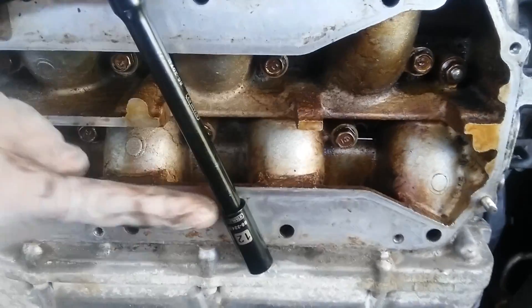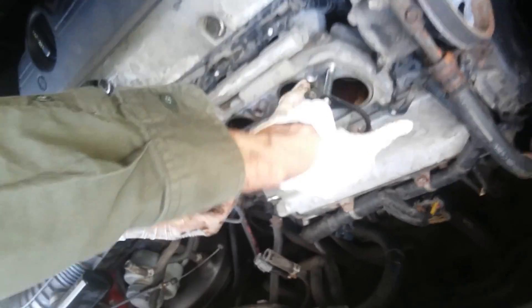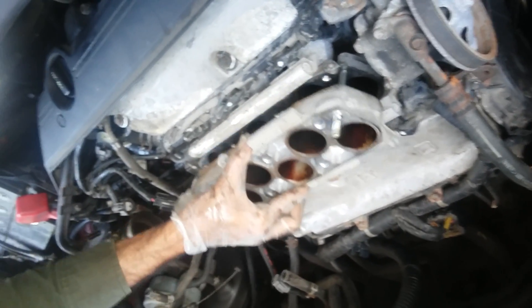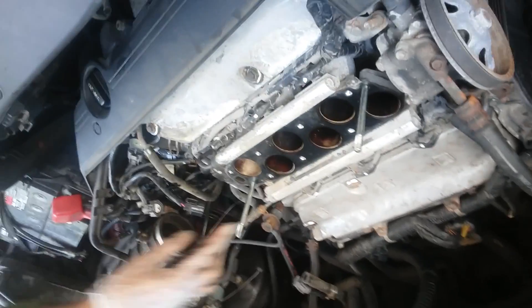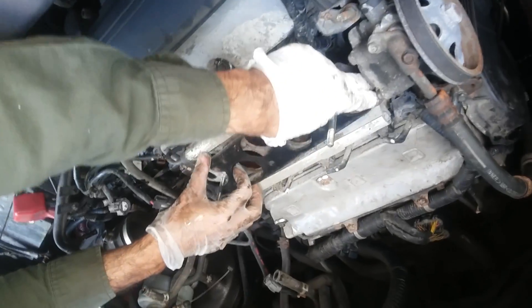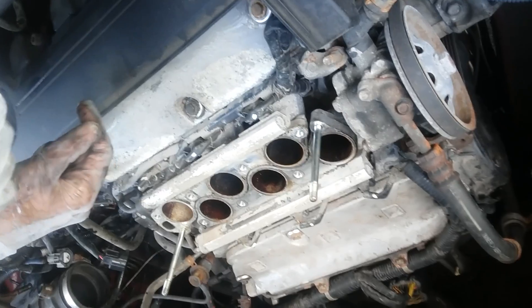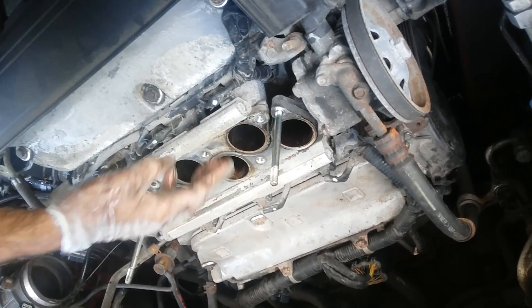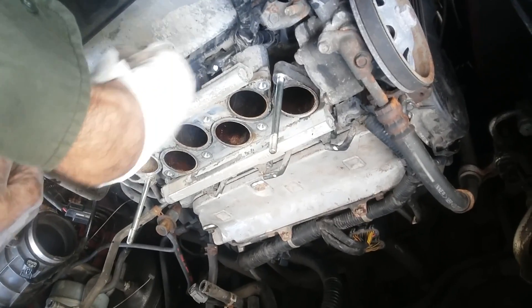These are 12 millimeters, so you need a 12 millimeter socket here. It's out. Take these gaskets out — don't mix them. Now we have the lower intake manifold off. Now it's easier to access the detonation knock sensor, which is right here.